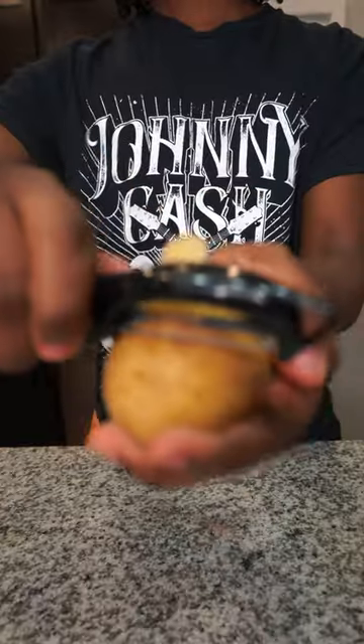Oh my gosh. Oh yeah, bro. I have to make that. All right, y'all. So boom, first thing first, I got to remove the skin off this potato.